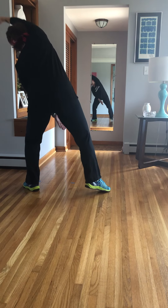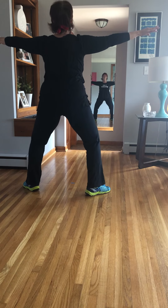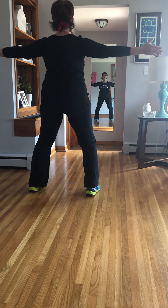Over. Round. Turn it out. Lift it up. Plie, chest. Center it. Parallel. Round.